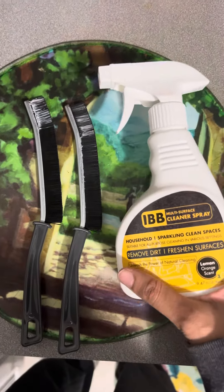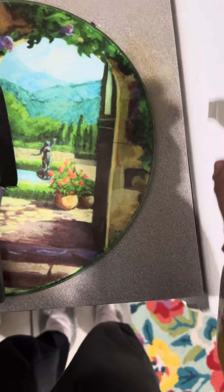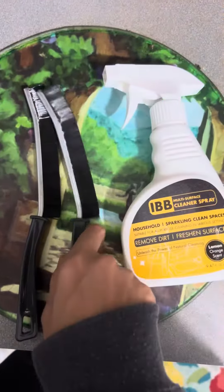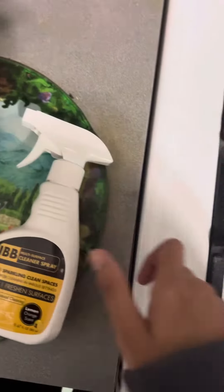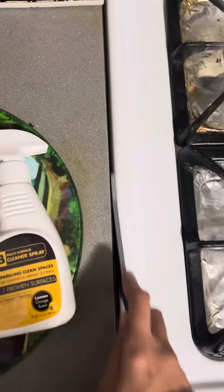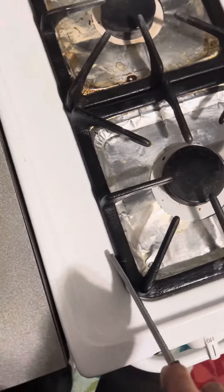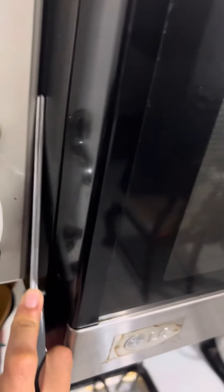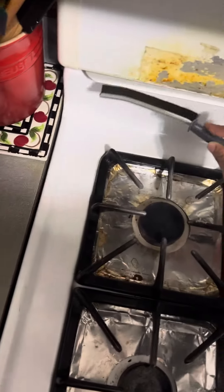The cleaning solution spray is easy to clean those hard to reach areas, makes it easier along with the brush head too. It gets rid of all the dirt and grime, and the crevice brush is good for in between the stove and countertop, small edges, in between the microwave or cabinets, or even underneath the sink.